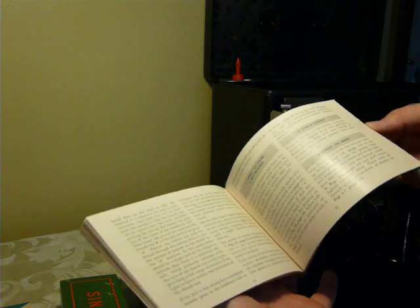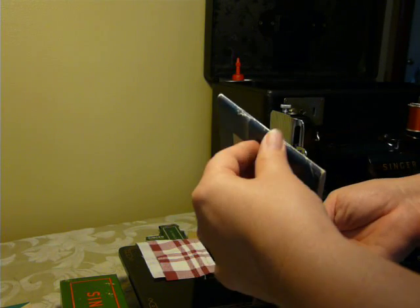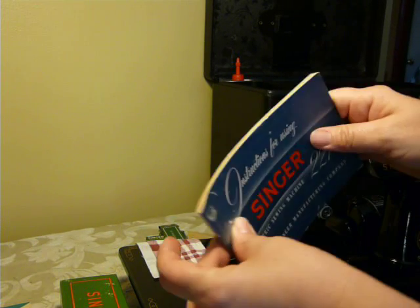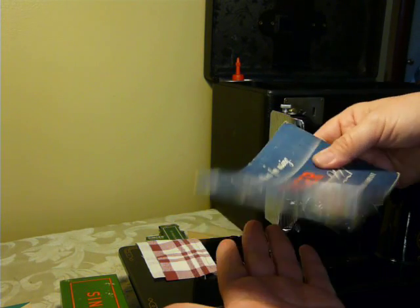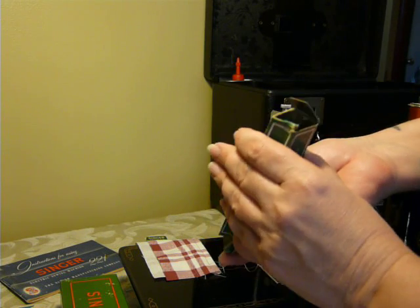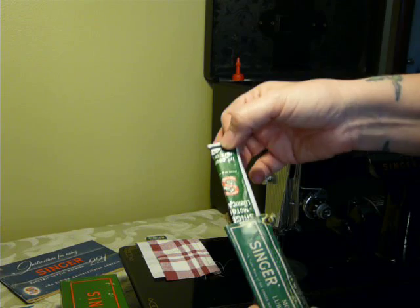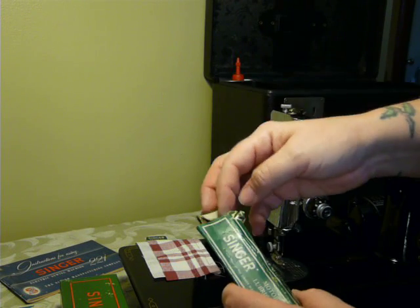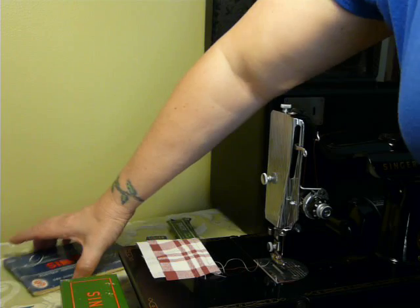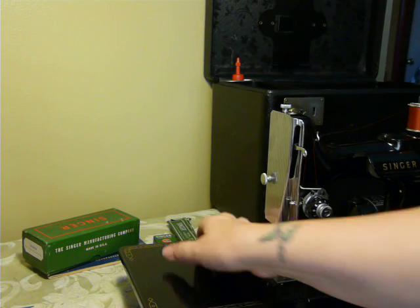It has the original manual, in nice condition. It's a little worn, but it's tight with the staples — still very nice. Got the thing of motor grease. I'm not a big fan of these, but because it's original to the machine, I'll send it with it. I don't recommend using it, but you get it.